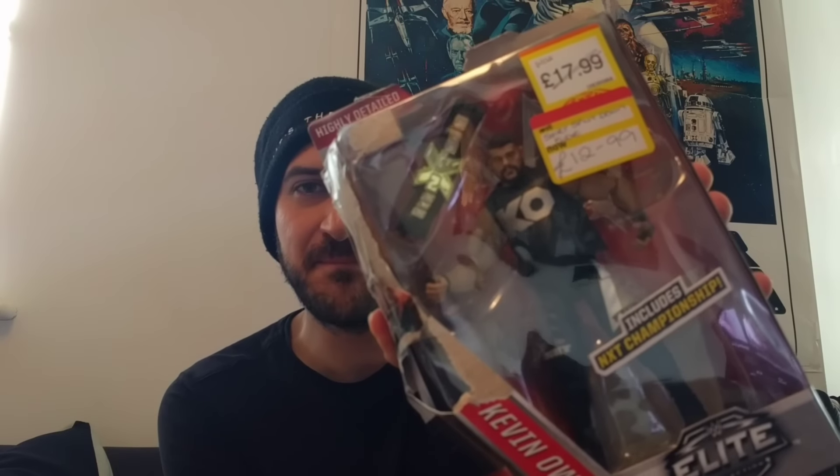This was on the shelf - it's absolutely battered. The reason I bought it, even though I said I wasn't going to bother, is that the face scan is pretty much the same. They have changed the shorts and the design, and they have made him a little bit bigger in the stomach area. I do think this is a better figure, but the improvements just aren't really enough for me to go out and spend 18 pounds on it.